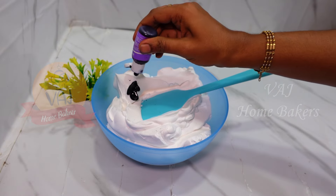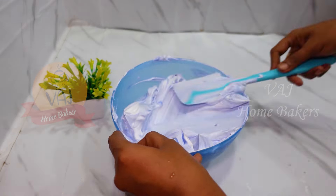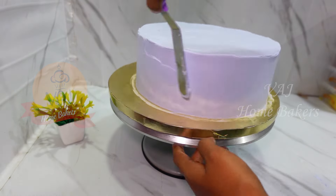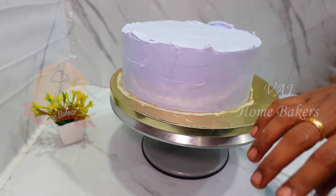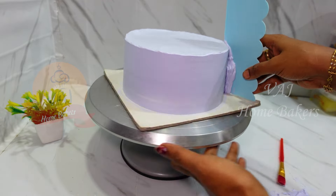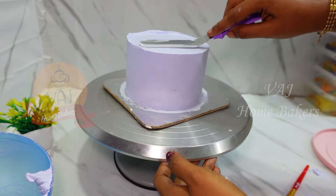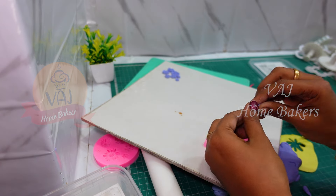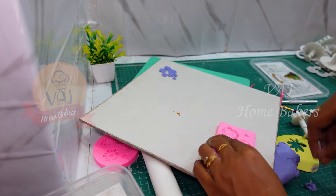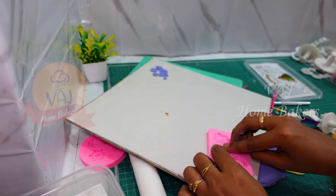I will mix the cake with the desserts and then I will start the icing. I will balance the cake with a drum board, place the cake in the center at the back, leaving a little space for the friend's decoration. I will add the icing on top. The font color is rose.